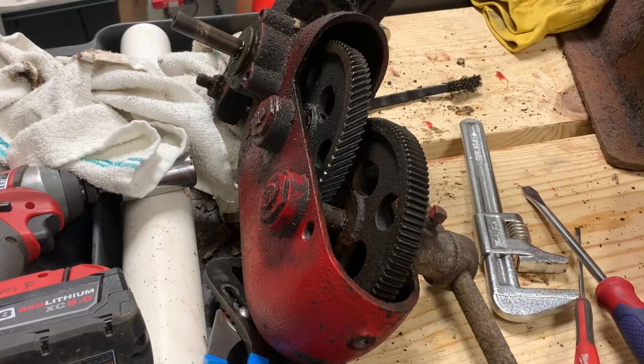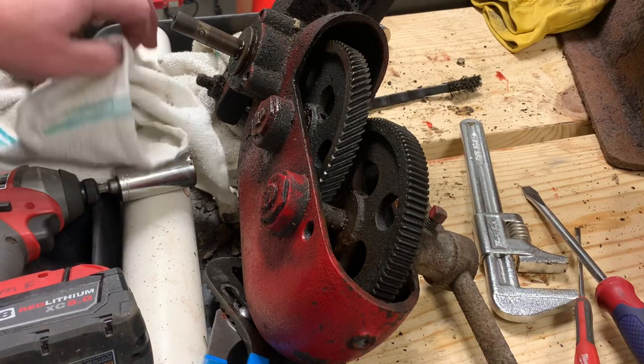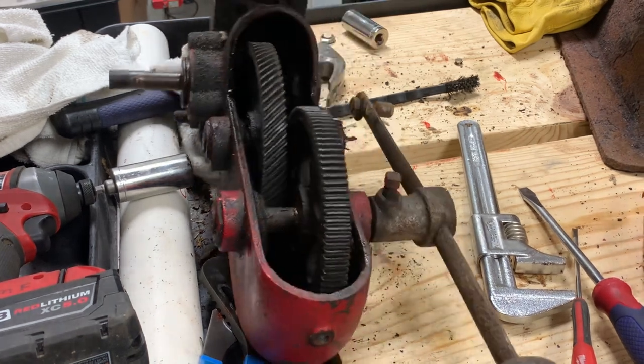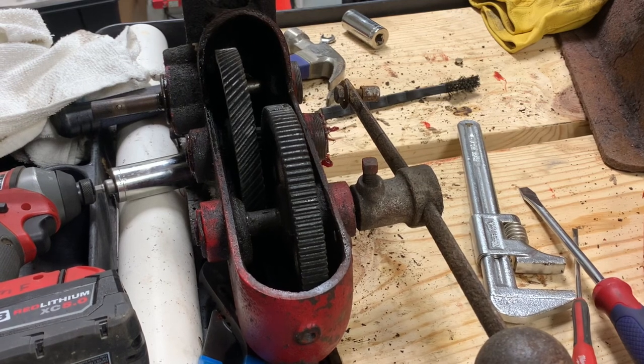Okay, this is the Buffalo Forge 200 Silent. I thought I'd do a rebuild on it, so I took it off the forge tray, brought it inside to a friend's shop, out of the weather. And it's like all the old stuff — stupid simple, and I wish more stuff was like this.